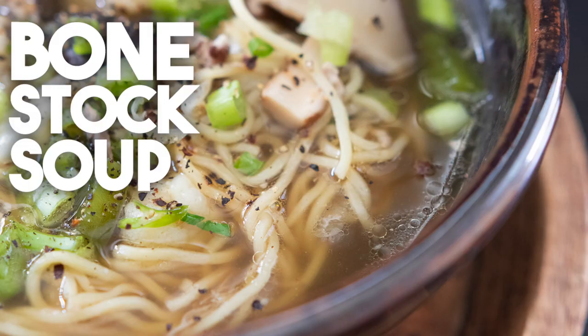This is so easy to prepare. A lot of people don't know that you can actually take the carcass of a chicken or duck, or beef bones, and create your own homemade stock that you can use in soups, in stews, to bake rice — a lot of things — and it has so much flavor.